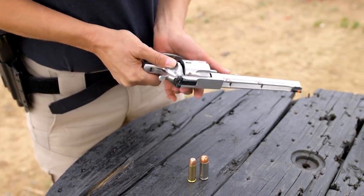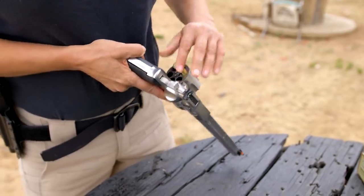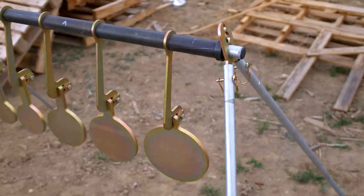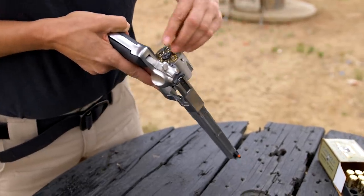All right, let's load it up. I'm gonna shoot the smaller one first. I brought my new targets from Shooting Target Seven. Here we go with the Ruger Red Hawk 44.